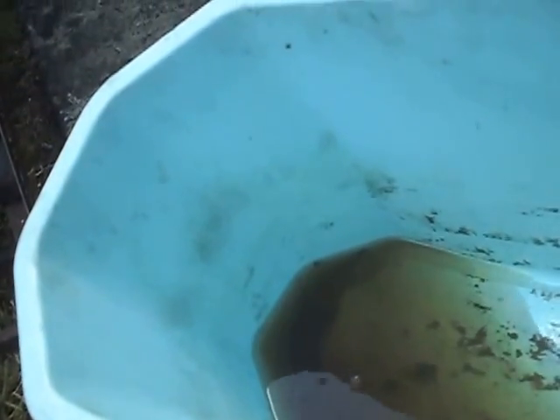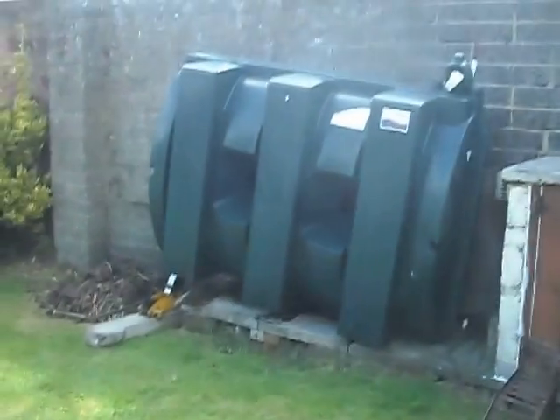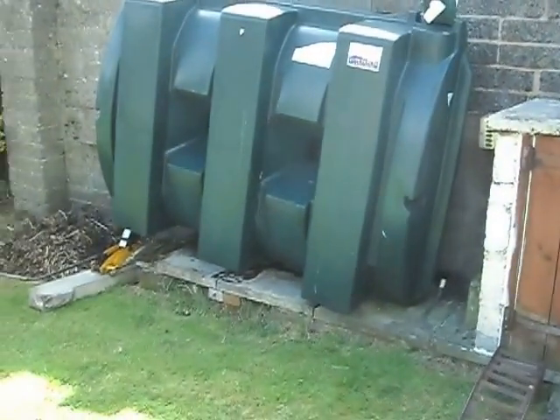I have already done this about 10 times and pulled out about 5 litres of water each time. Once you get all the water out, drop the tank back down level. Whenever it settles, you can use your heating again and your oil pump shouldn't break again.